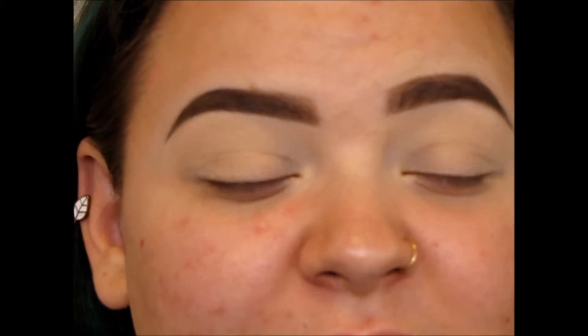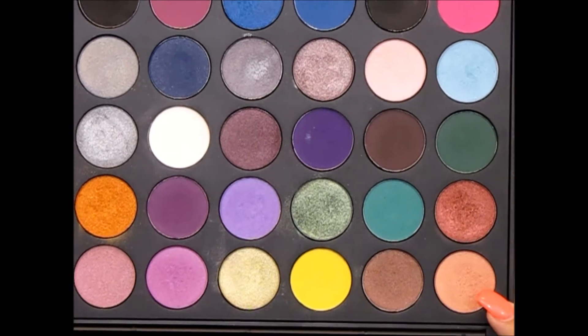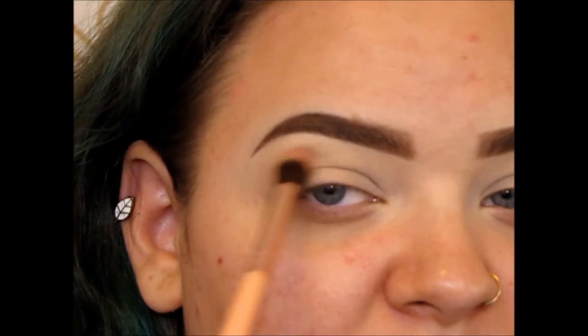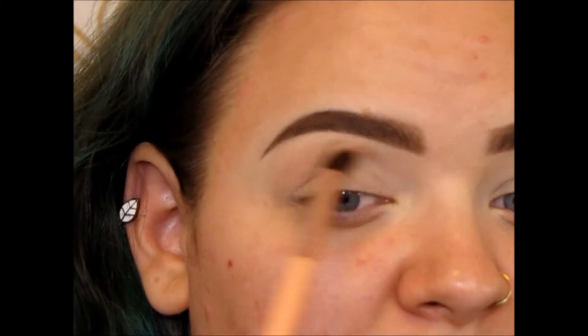I already have my eyes primed and set — primed with my Tarte Shape Tape, set with a highlight shade. First, taking this pinky brown shade on a fluffy brush, I am just gonna work that above the crease.